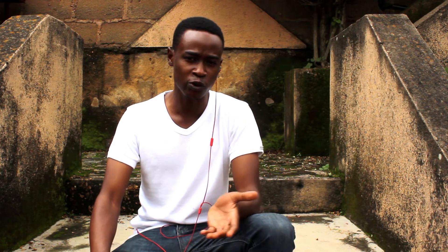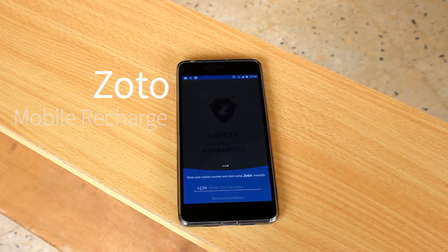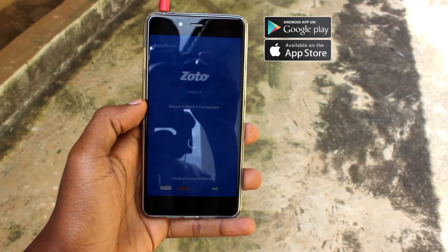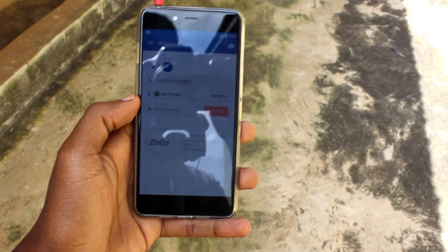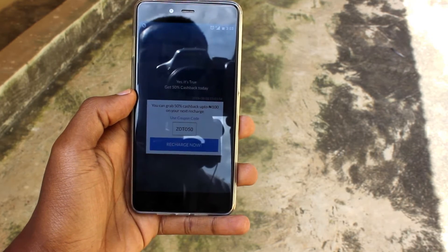What's up guys, Maranatha Khoury here with Creators. We've seen the adverts for this application everywhere on the internet, on Facebook, on Twitter, so we decided what the heck, let's check it out. This is the Zotto Mobile Recharge application, and it's free to download on the Google Play Store. Like the name suggests, it's supposed to be an application that helps you recharge your phone faster and better than going out to buy a recharge card.